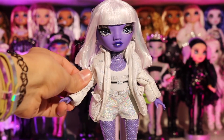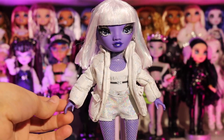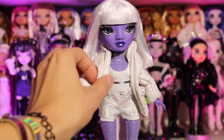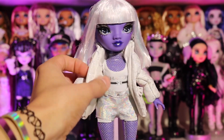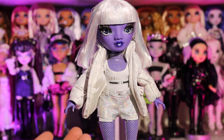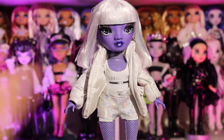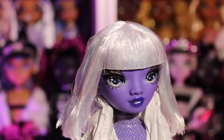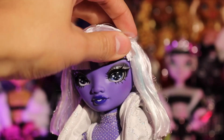I feel like once we take the jacket off she's going to look so much better. I do like the fact that she comes with a lot of pieces — she comes with a jacket, some shorts, a one-piece underneath, and another long one-piece. I really like that. But let's get into her makeup really quick.